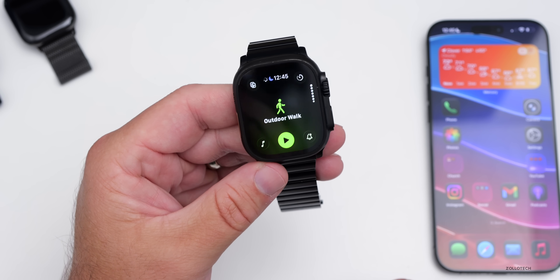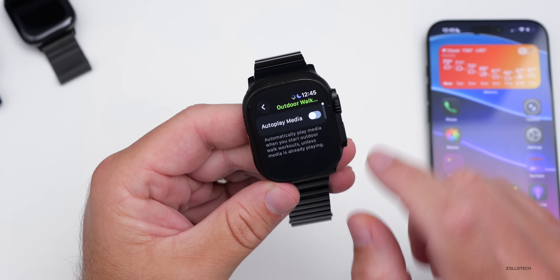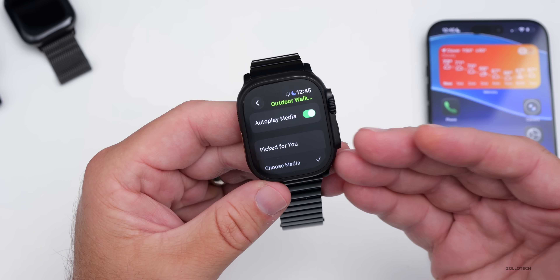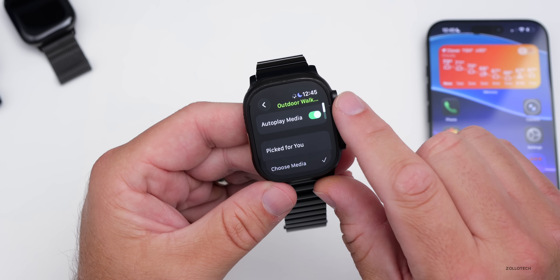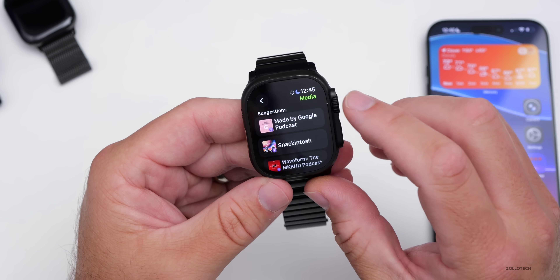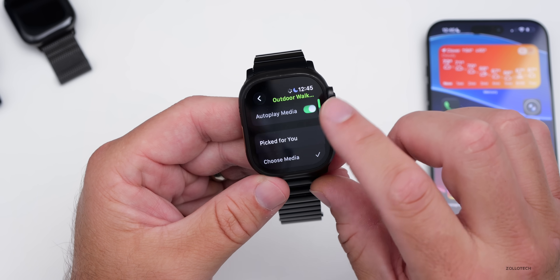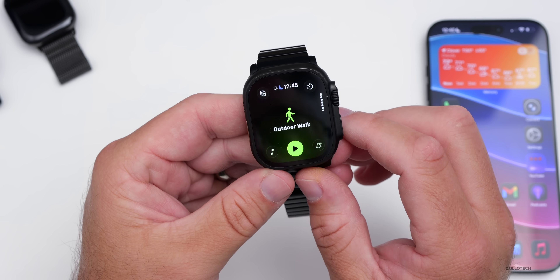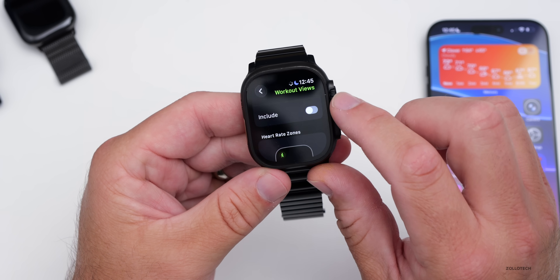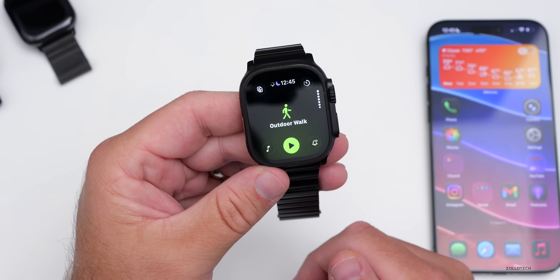The new interface makes things easier. If you're working out, you can press the play button to start, and go into media on the left to auto-play media. It can select music for you based on the type of workout and what you normally listen to, or you can choose the media yourself. It will also suggest media based on podcasts or music you regularly listen to during that workout. There's also a new workout view with metrics, heart rate zones, segment, and elevation options.